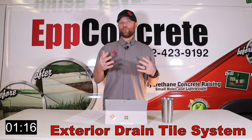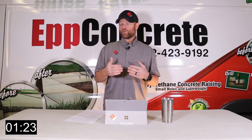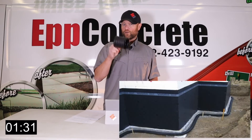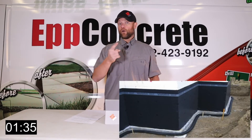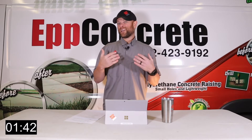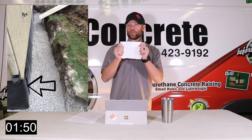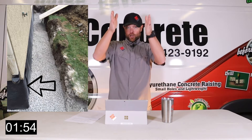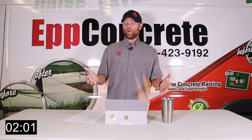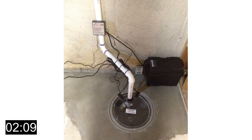The second one would be an exterior drain tile system or an exterior drainage system. That is going to be a lot more messy, usually a lot more expensive, but what it actually does is stop the water from coming in. You're going to use a similar type product on the outside, but you actually dig the dirt out from around the foundation, which is very messy and expensive. Then you seal the walls with some form of waterproofing, put a board up against that wall, sheet the water down the wall, and run it into a drain tile. You still need to get that water away, so it usually runs into a sump pit on the inside of the basement and then you pump the water out.